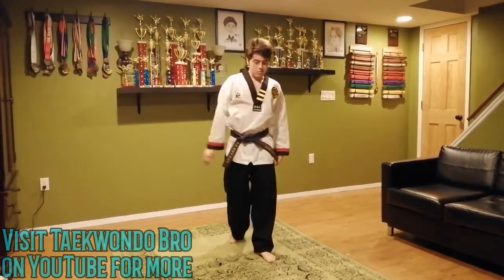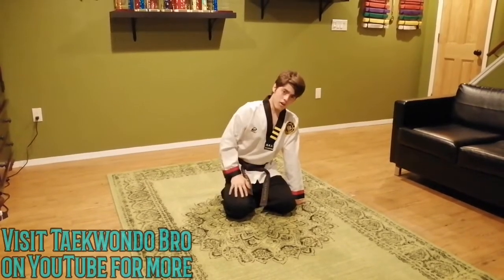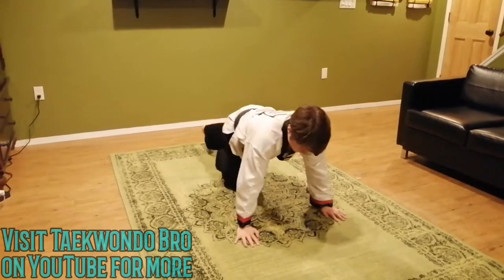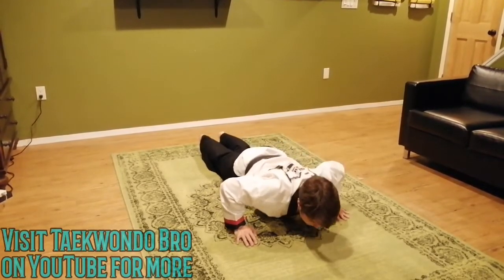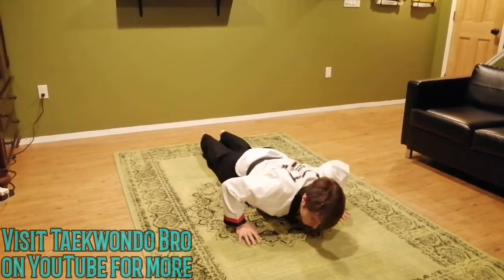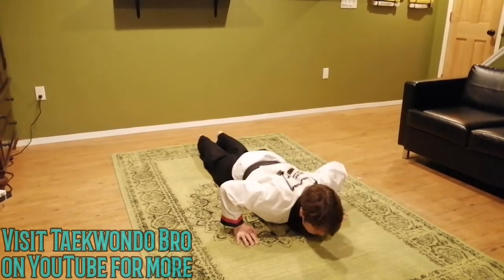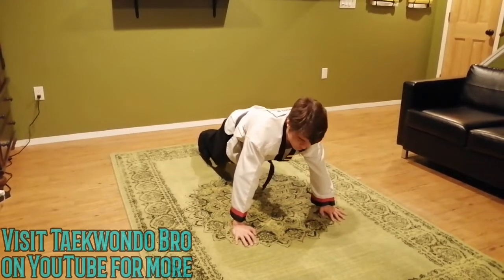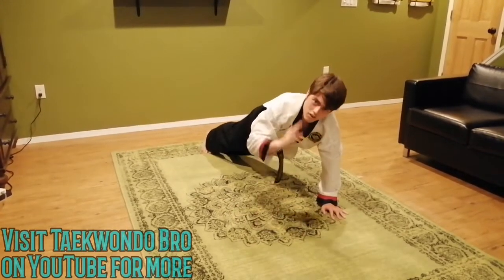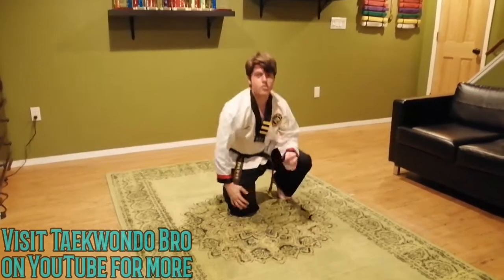Now we're going to cool down. Come take a seat — we're doing slow motion push-ups. We're not doing too many, just five. Just follow me. Go down slow, now go up slow. Good job. If you're insane, we'll do the countdown — down one, two, three, up one, two, three for five reps. Congratulations, you're literally insane.